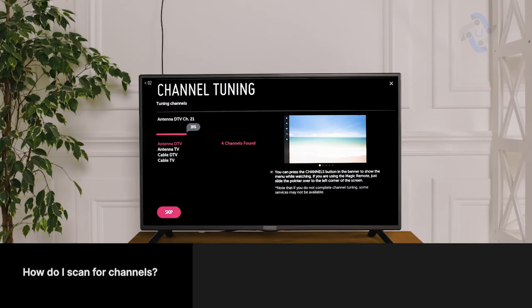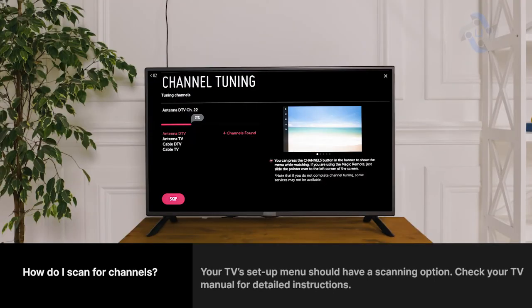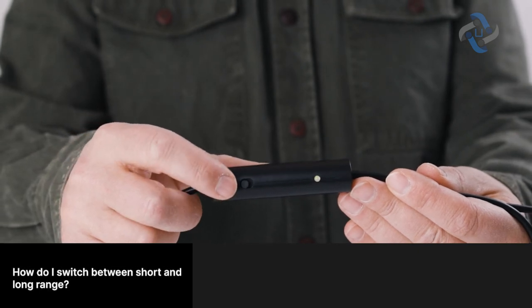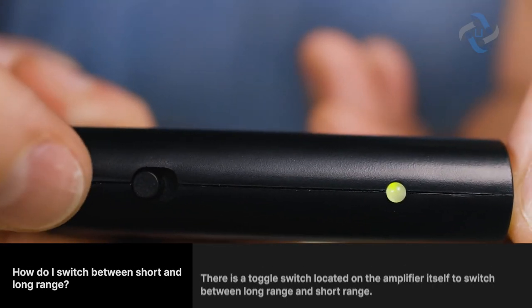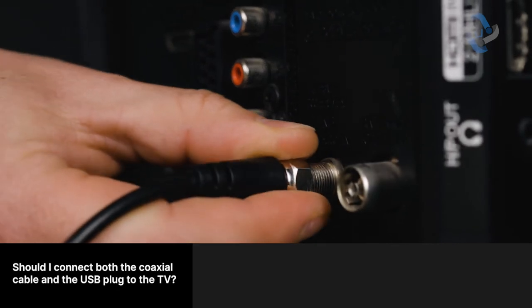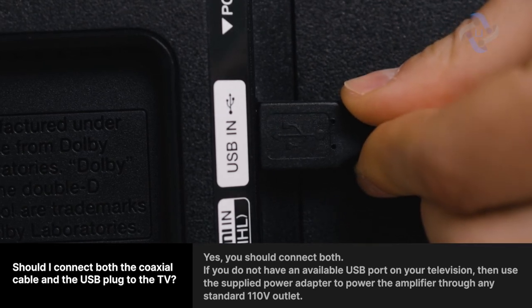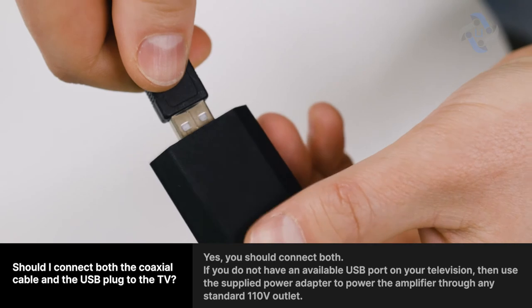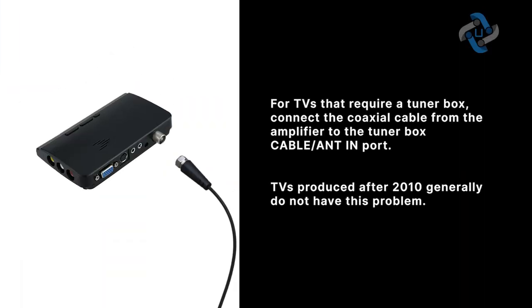How do I scan for channels? Your TV setup menu should have a scanning option — check your TV manual for detailed instructions. How do I switch between short and long range? There is a toggle switch located on the amplifier itself. Should I connect both the coaxial cable and the USB plug to the TV? Yes. If you do not have an available USB port, use the supplied power adapter through any standard 112-volt outlet. For TVs that require a tuner box, connect the coaxial cable from the amplifier to the tuner box cable ANT-in port. TVs produced after 2010 generally do not have this problem.